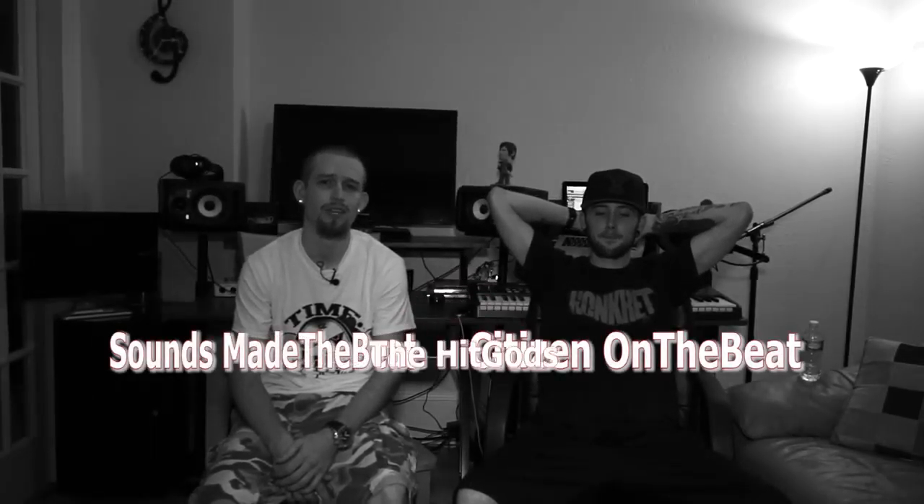What's going on? It's Citizen on the Beat, and this is Sounds Made to Beat, and we are the Hit Guys. Basically what we're about to do for y'all right now is give y'all a little sneak peek of how we go about making our beats. This is a little joint we're working on that's coming off our beat tape we've got to drop soon. Check that out, and let's go.